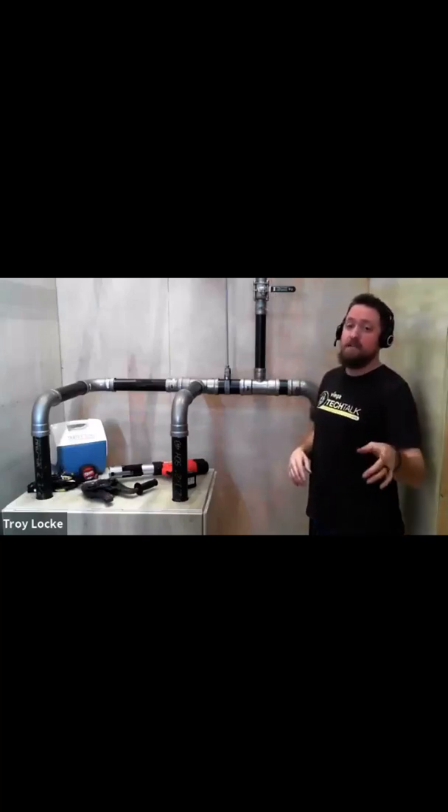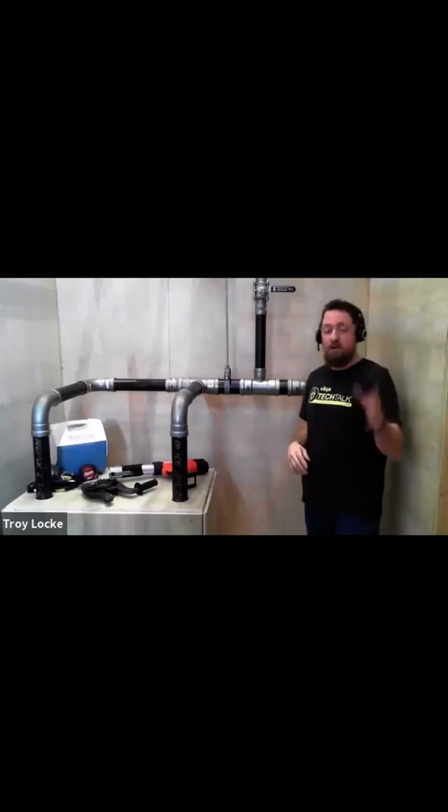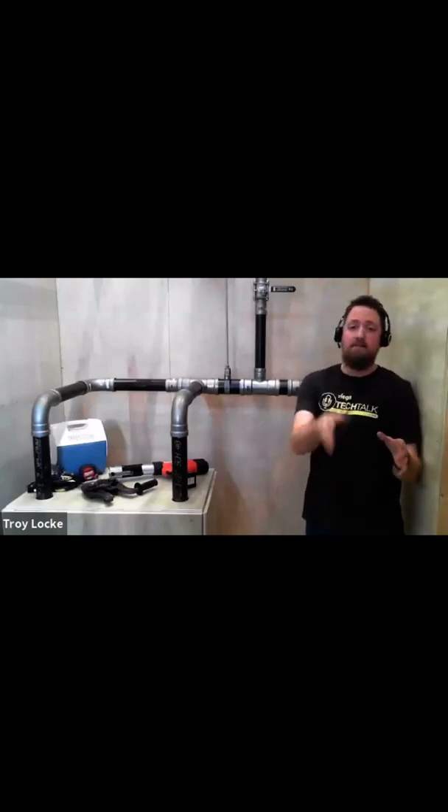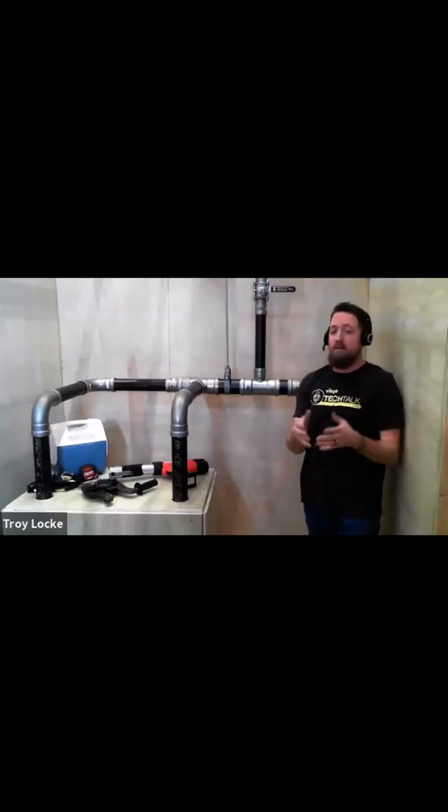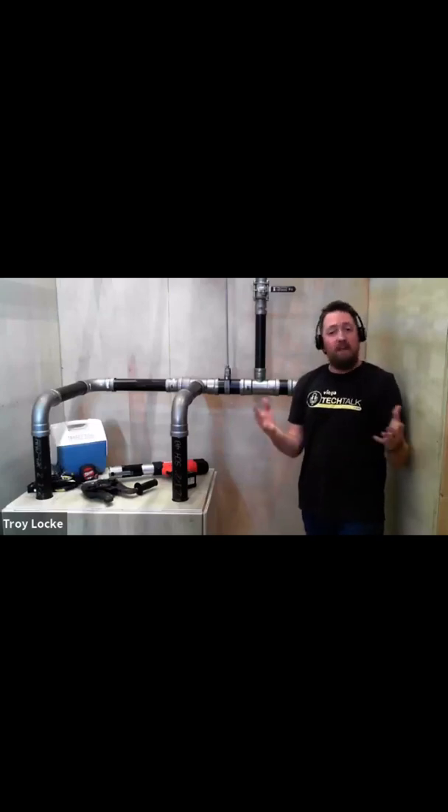We are actually launching valving all the way up to four inch — so stay tuned on that. We'll have training and probably some sneak peeks on Instagram, Facebook, and other social media platforms. We also have flange adapters and butterfly valves, so you can do valving that way as well.